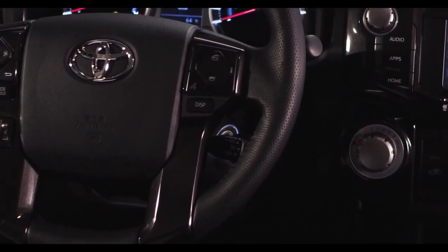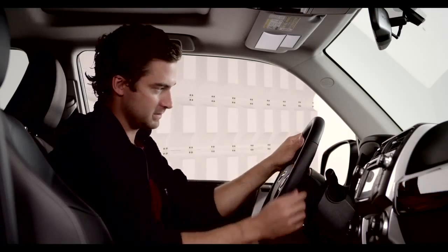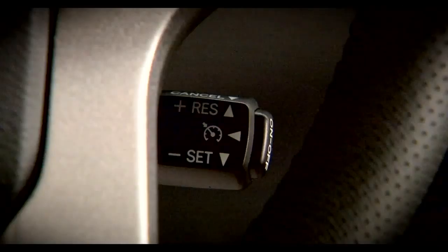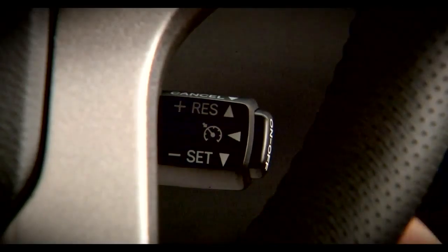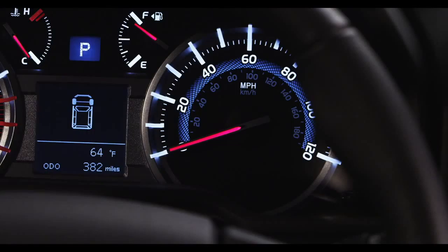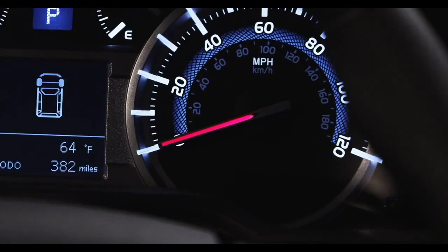On the stalk behind the lower right side of the steering wheel, you'll find the switches for the cruise control system. Press the on/off button on the end of the stalk to activate cruise control. When it's on, a green icon will be illuminated on the instrument panel.